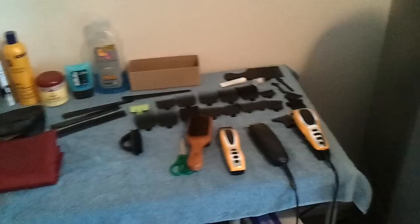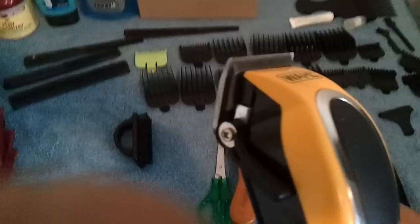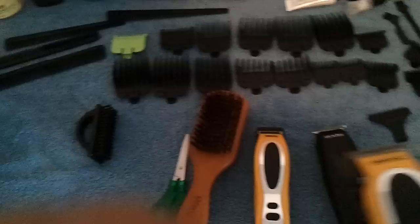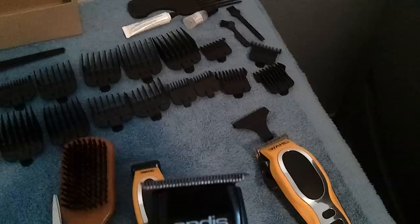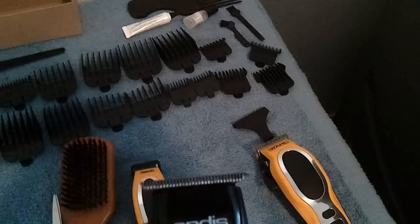I still need to get a lot of stuff. I'm thinking about getting a new set of clippers — I want the Andis Fade Masters, but they're kind of expensive. Comment if you know any good clippers that are a little bit cheaper than the Fade Masters. I'm looking for a new outliner too — I'm kind of looking into the Wahl detailer. Comment with anything you want to ask or anything you got to say.